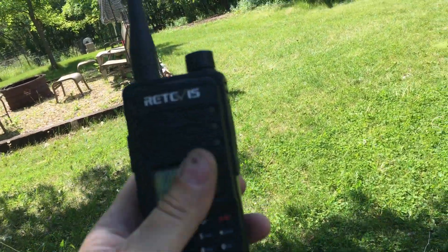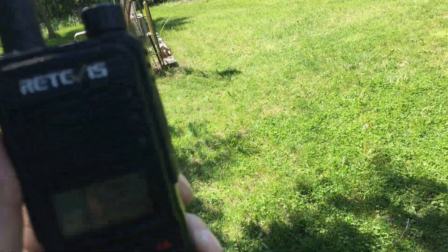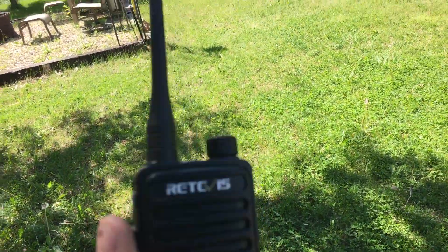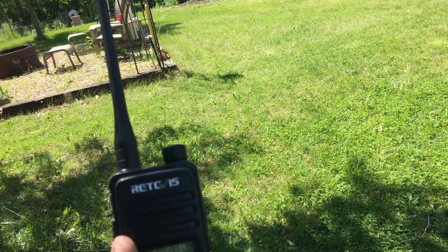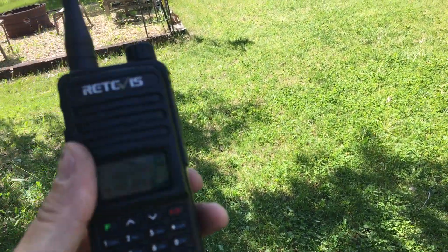I have a handheld that's programmed to the frequency, so when I key this handheld up, both repeaters are going to key up at the same time. I also have a simplex repeater running inside the camper — it's going to record my voice and play it back. So let's key this up and see how it sounds.